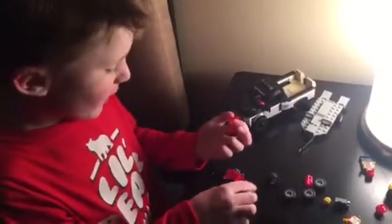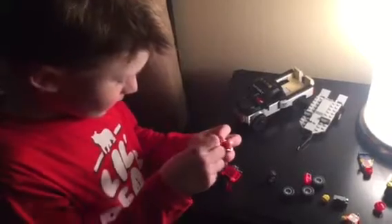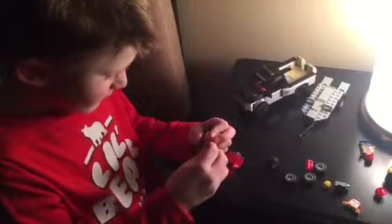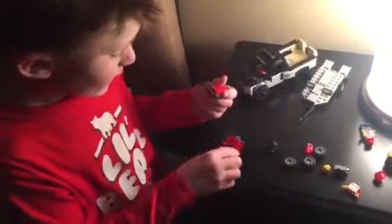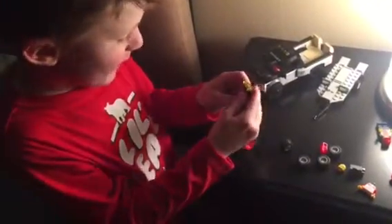You put these two rail pieces on, then you get this piece and put it on here like that. Then get one of these pieces and put it right behind that piece.